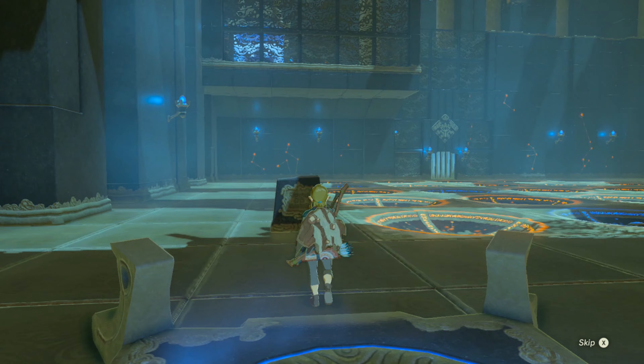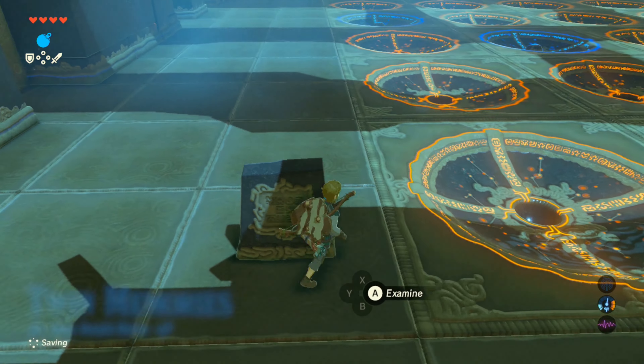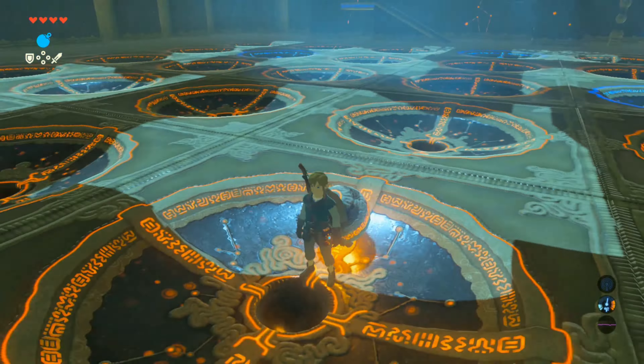As you descend down into the shrine, the plaque tells you what you need to do. Treating the entrance of the shrine as the bottom, from left to right, we need to place the balls 3 up, 5 up, 2 up, 4 up,